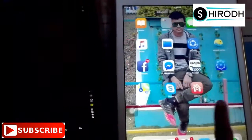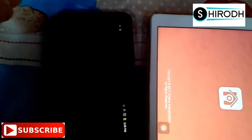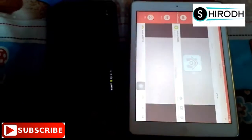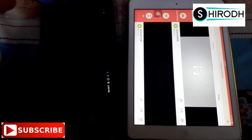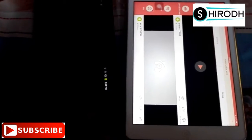On the other phone, also start the app. In my new phone it has started, but on the old phone it is still loading.